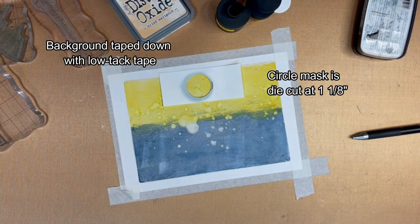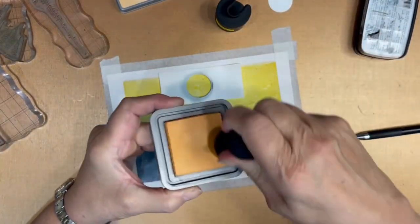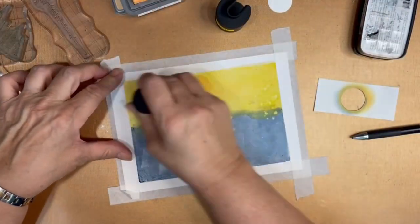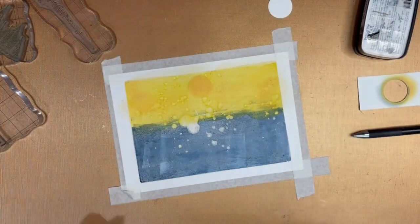In this next part, I'm going to do a little work in the background. I am using dried marigold and I'm going to apply that through this little mask I created that's about 1 and 1/8 inch. I'm going to give the moon a little bit of an orange tint and I'm going to also drag that across the sky.